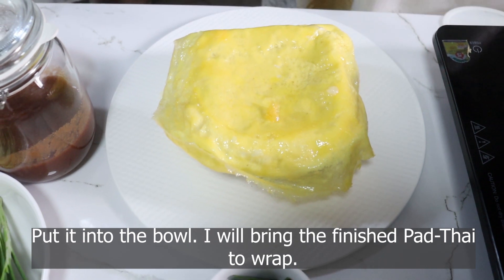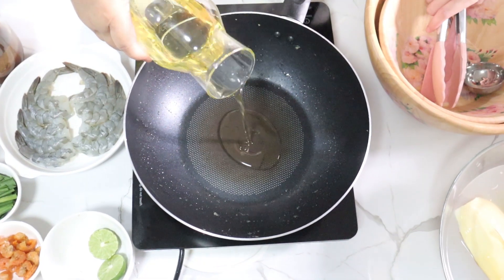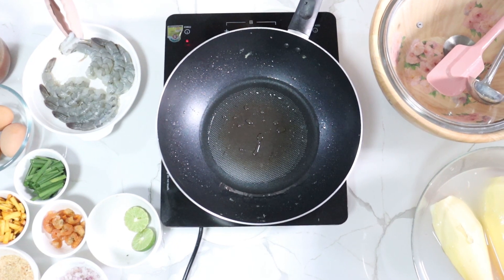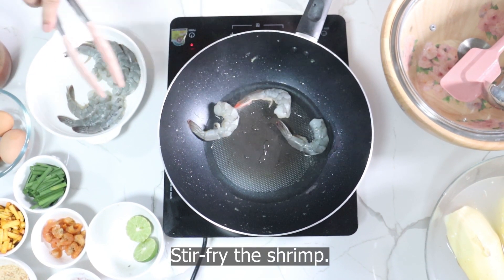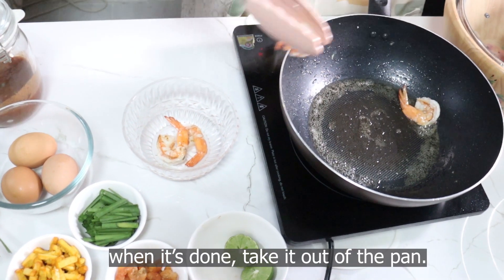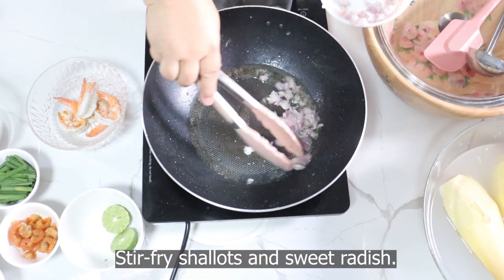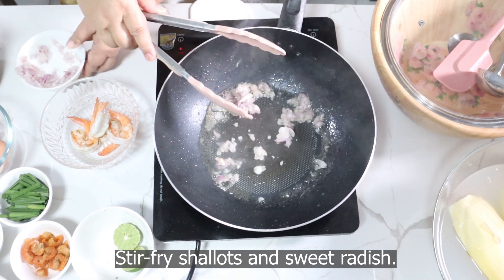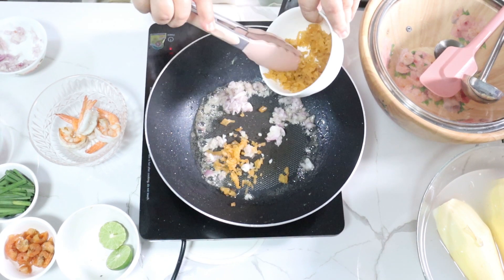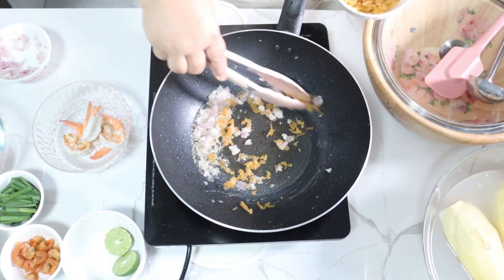I will put it in the bag. And the fish and the salt. This is a good taste. I finished this and I think I used the ingredients.